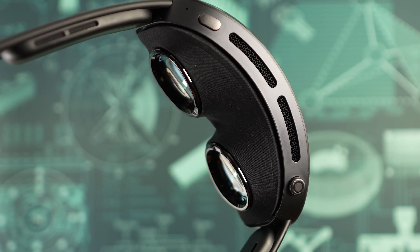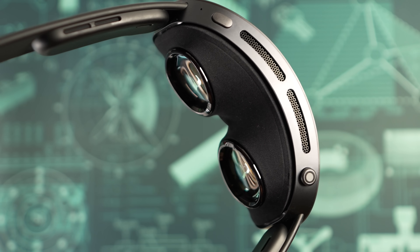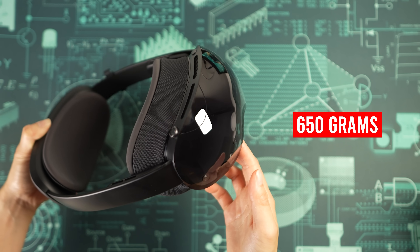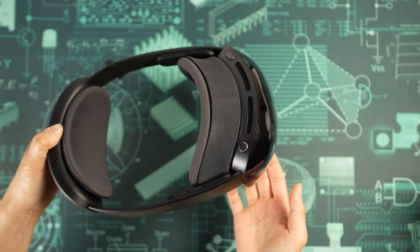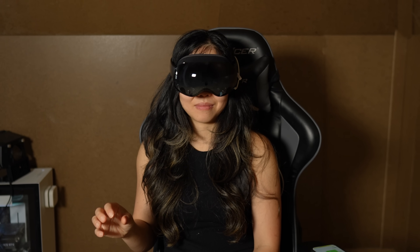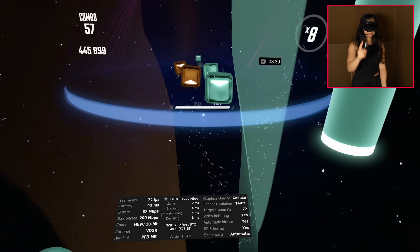The headset is impressively thin at 33mm, and the rear battery helps keep it balanced. It weighs 650 grams in total, and at first it feels light and sits comfortably — but after about half an hour, I noticed some forehead pressure. The missing top strap keeps the design sleek, but it probably shifts more weight onto the forehead and cheeks. Comfort feels decent for short sessions, but I'll need more time and maybe some accessories to see how it holds up long term.